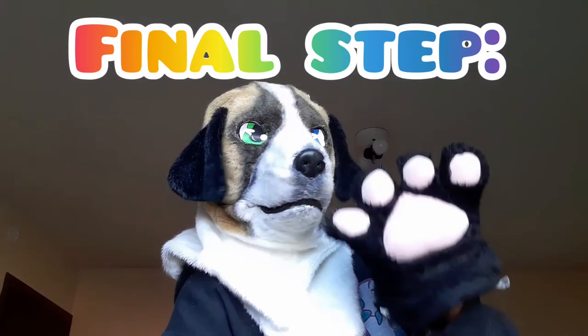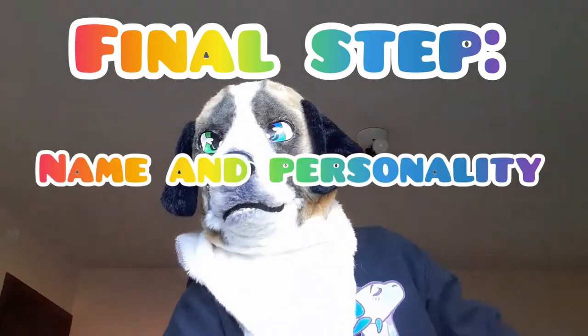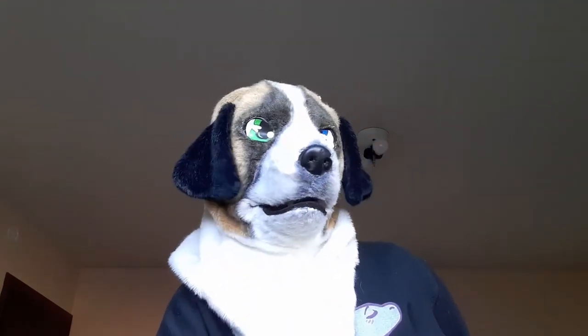Step four — the final step — is name and personality. You can name your fursona whatever you want: traffic code, water, fire — anything at all. You can even name it Pencil.